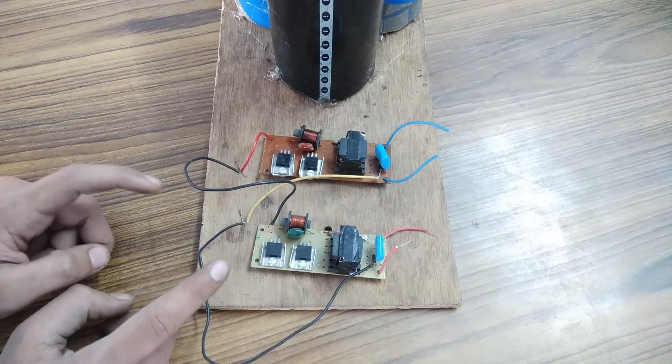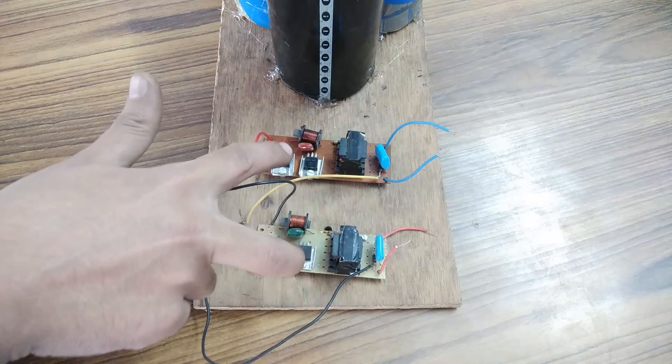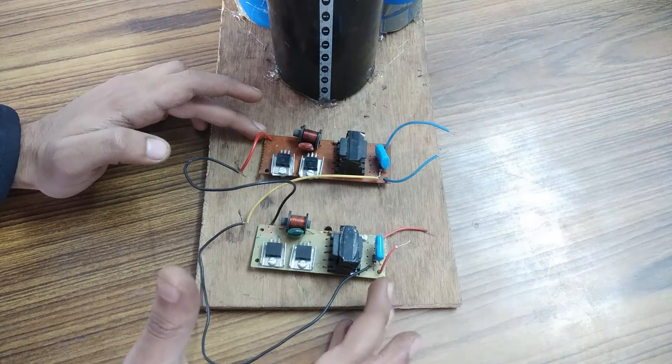These two are the CFL inverter circuits that you saw in my previous video. In my previous video I connected the output of these two inverters in series, but this time I am going to need a lower voltage but a higher current value, so I will have to connect them in parallel.